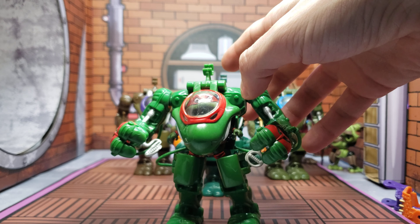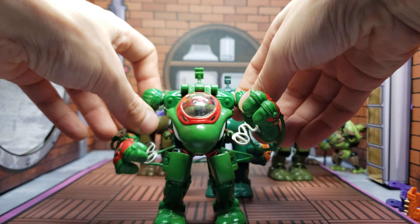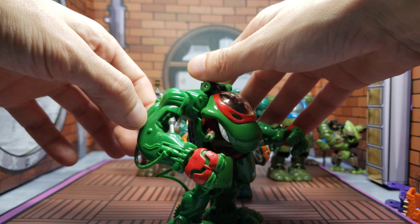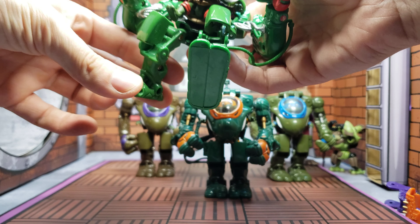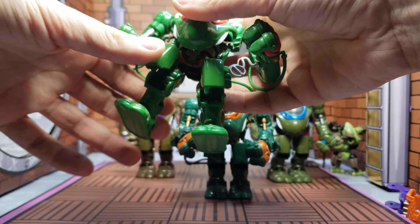Just a note on the figure itself — they don't really articulate that great, but that's okay. This is pretty much all the range you're getting. The joints do not bend, nor do the knees. There's just movement going left and right on the leg, but that's about it.